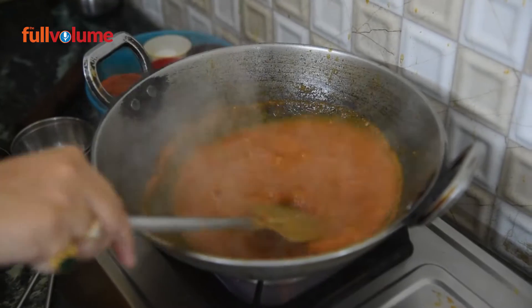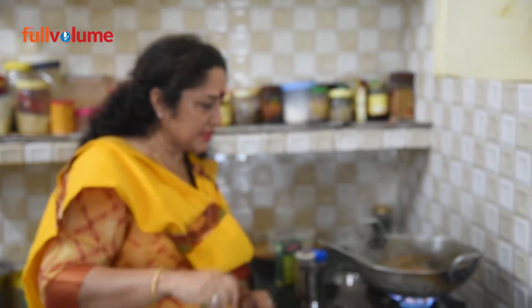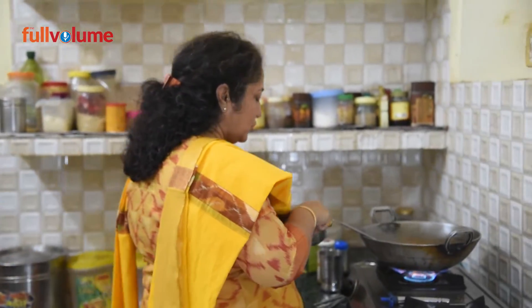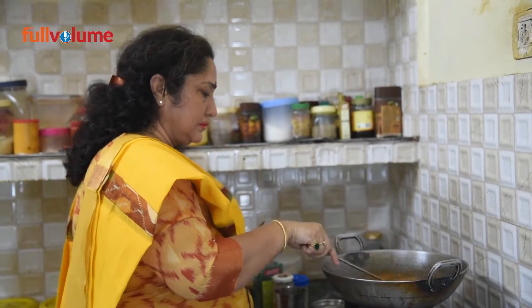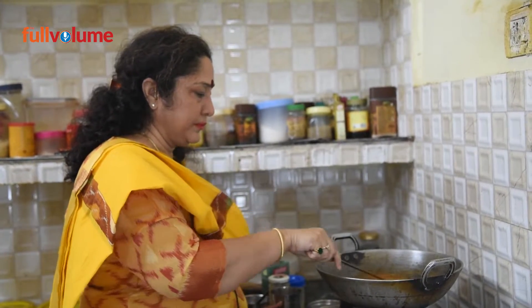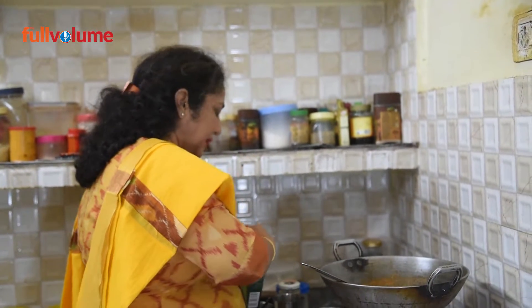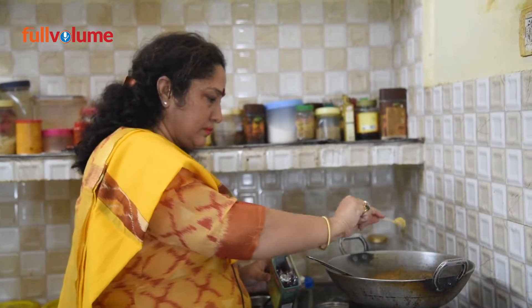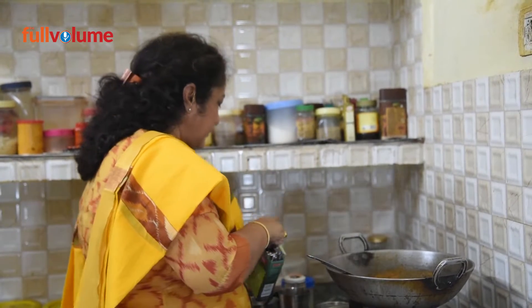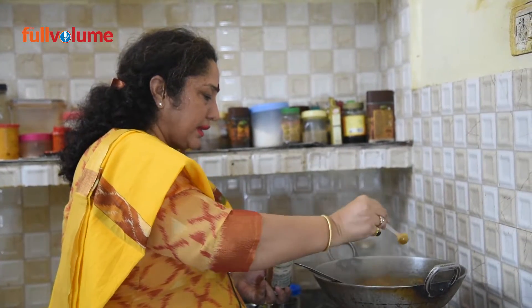The paneer is looking good and the consistency is good. You can add cream from the market, or you can add fresh milk from home, blend it well in the mixer, and it will give a creamy flavor. After 2 minutes, sprinkle the garam masala. This is my home-made masala, but you can also add any hot masala from the market for extra flavor.